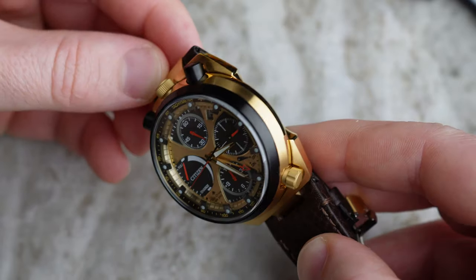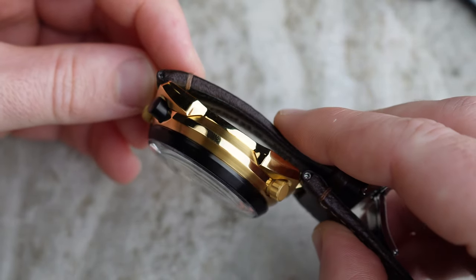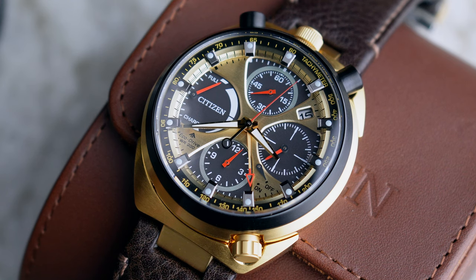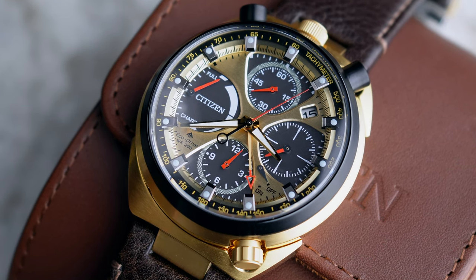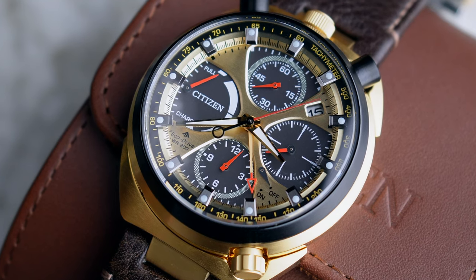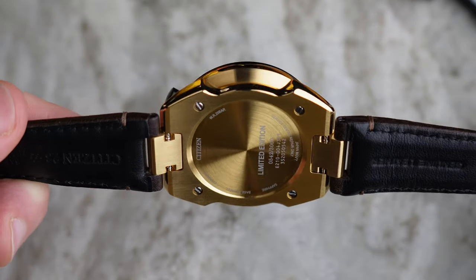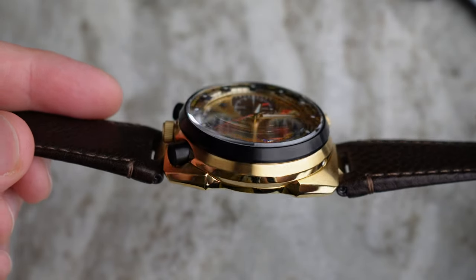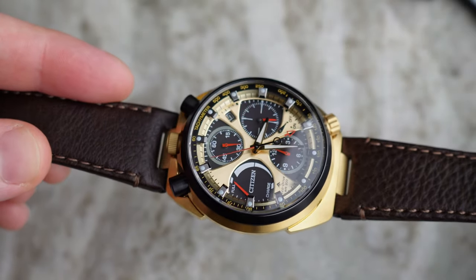The watch case is a very unusual shape. The front of the watch has a slightly domed sapphire crystal which is framed by a gorgeous black bezel. The rest of the watch is in all gold. The top piece of the watch looks like it could almost be an independent pocket watch — it looks like the two sections might separate but they actually don't.